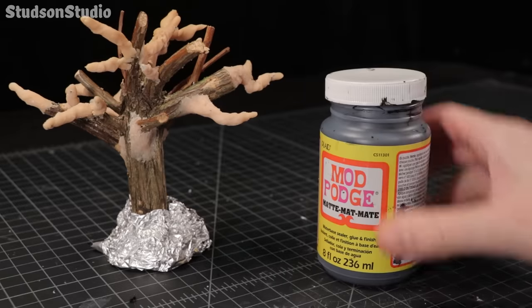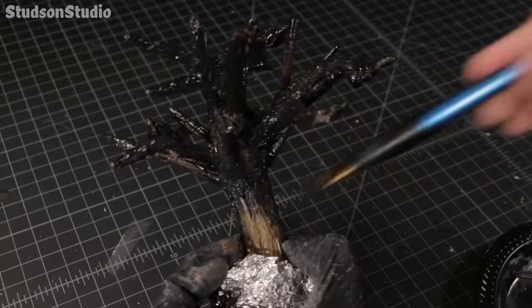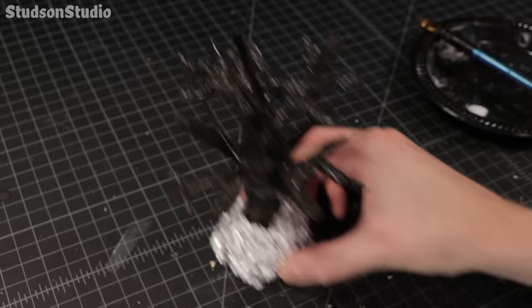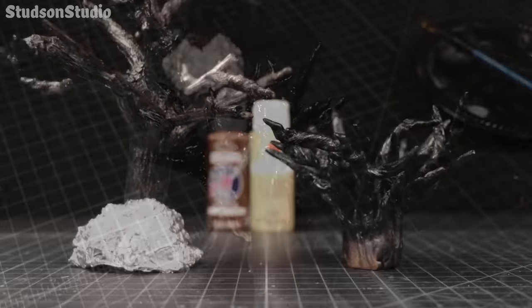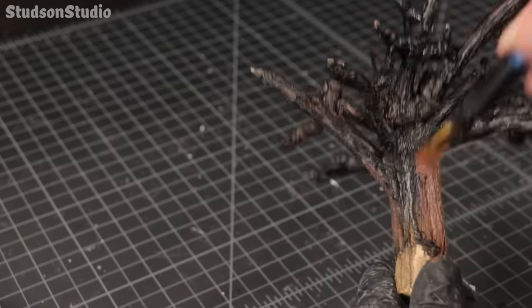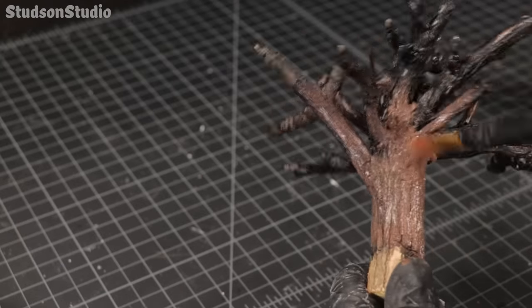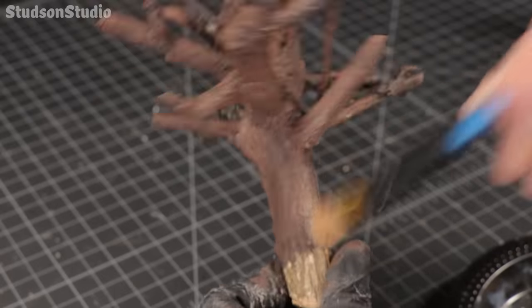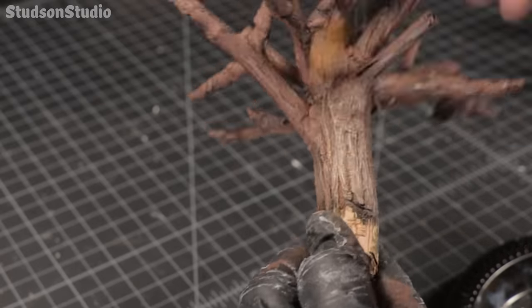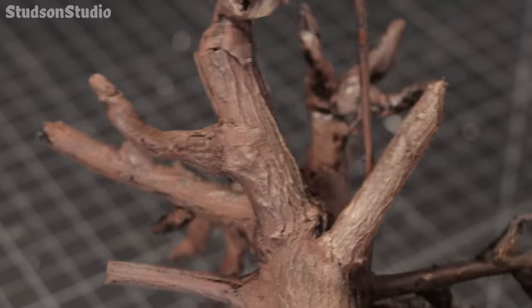I'm dipping into the old black magic craft jar to both seal and base coat the tree in one step with a mixture of mod podge and black paint. Same thing for the tree roots as well, before we pass through this dark forest to discover the two browns we'll be using to paint them. We'll start with a modest brown coat — we don't want to go too heavy since a lot of those black details work really nicely as shadow in the deep crevices. Then we'll finish with a khaki dry brush, bone dry, just to bring out some of those bark details.